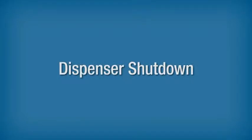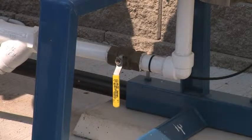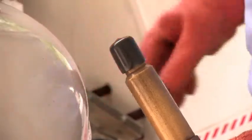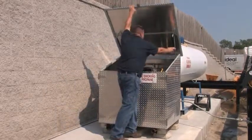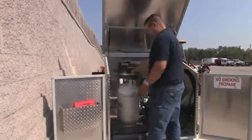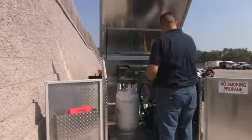When the dispenser is not in use or when a qualified operator is not present, the dispenser should be shut down and secured. To shut down the dispenser, close all valves at the storage tank. If so equipped, place the dust cap or plug in the hose end valve or filling adapter. Store the filler hose in the proper location, then close and lock the cabinet, fence gates, and other locking devices. Becoming familiar with the dispensing equipment and how it works will help you fill cylinders safely and protect your customers, your workplace, and yourself.